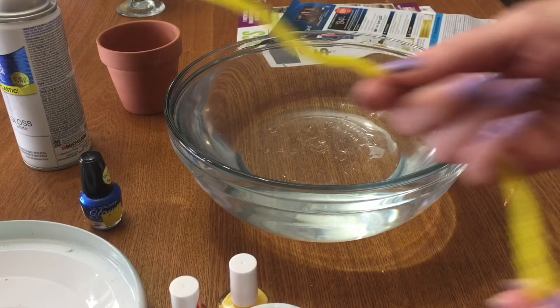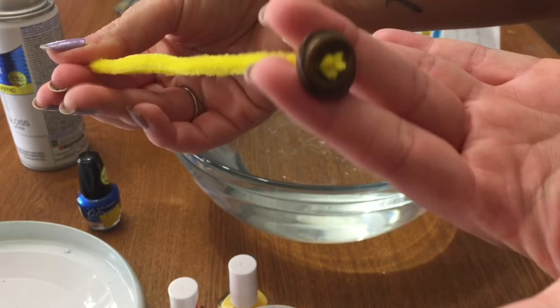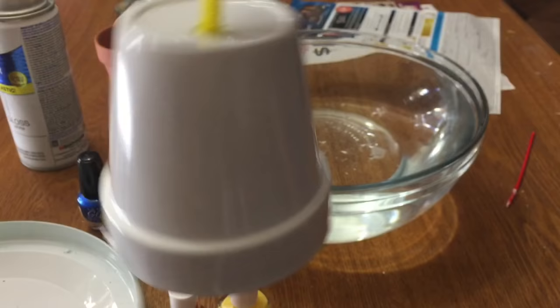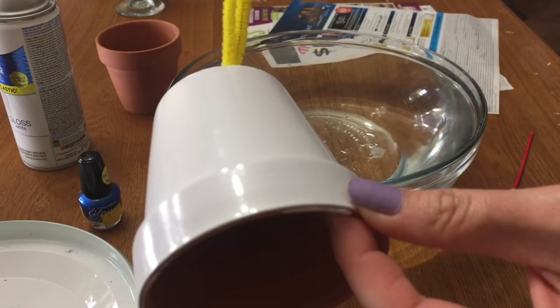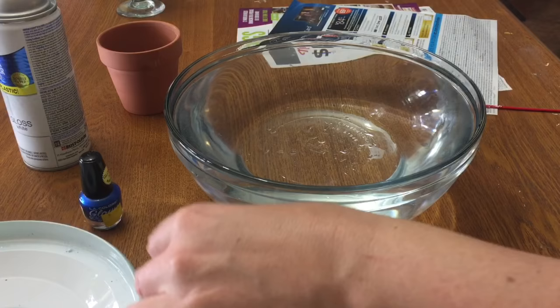I want to show you a little trick I use that makes it a lot easier. You take a pipe cleaner and then take a button, and just run your pipe cleaner through the holes of the button just like that. Now take that and feed it up through the big opening of your flower pot — that gives you a little hanger to use to dip your pot with. You can just hold it with your fingers and dip it that way, but that kind of makes a mess, so I like doing it this way.